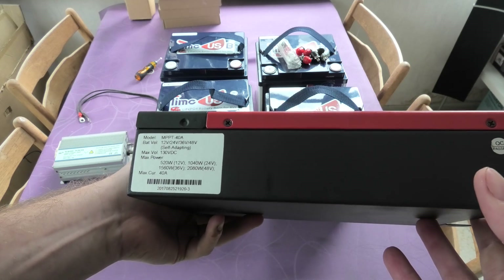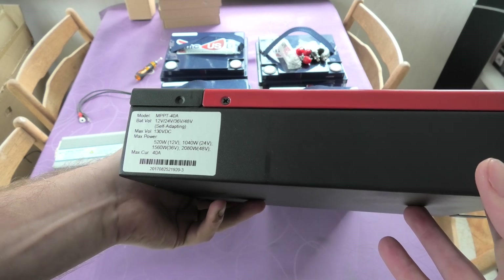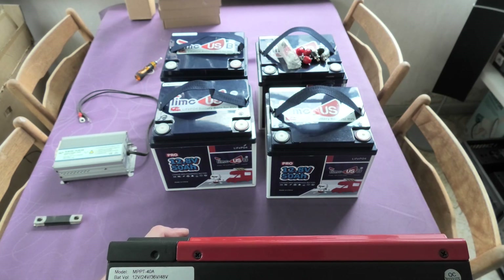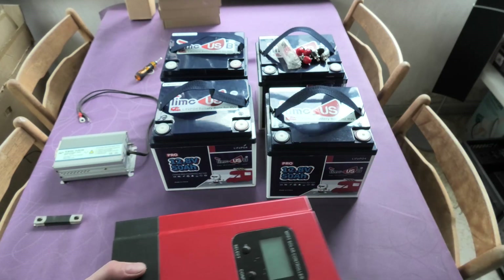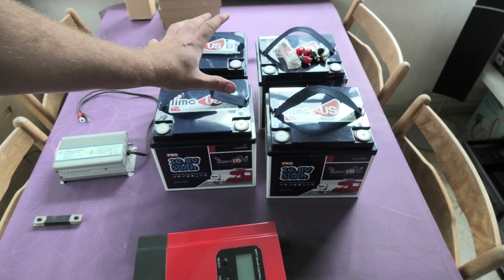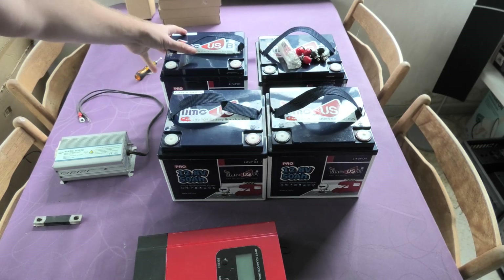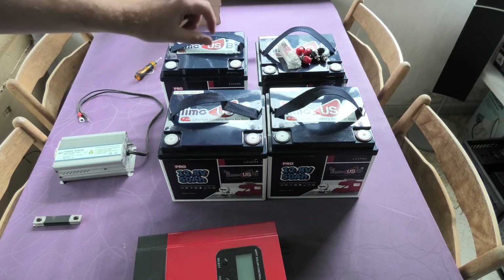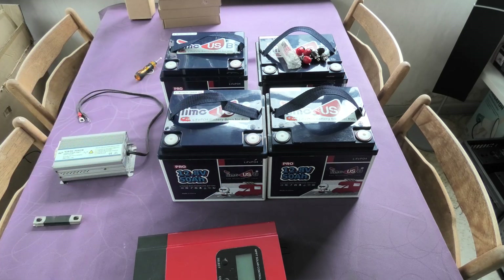I'd be able to connect these batteries in almost any configuration. At 12 volts I could parallel all of them; at 24 volts I could series two and two and then parallel those two 24-volt setups; and at 48 volts it's just all four in series. So it's very flexible — 36 volts would leave one battery unused, but all other configurations work perfectly.